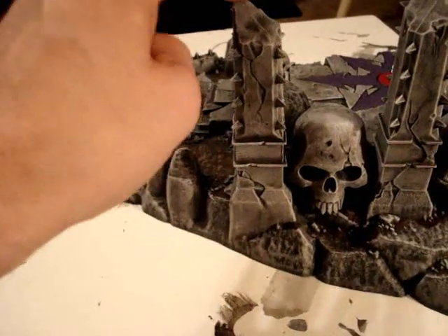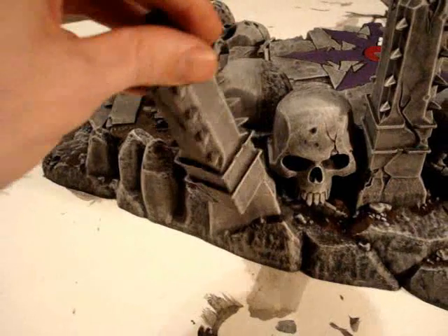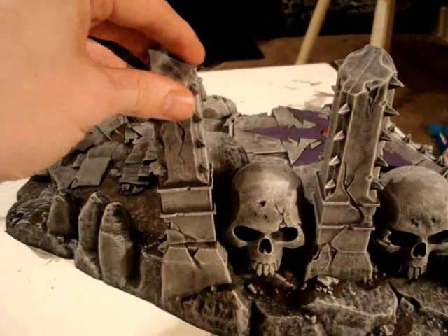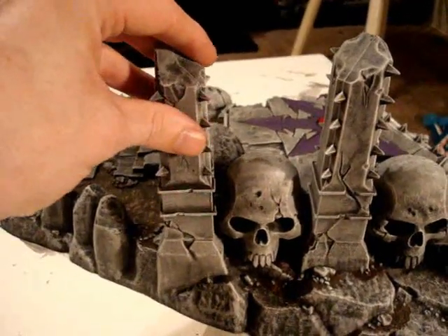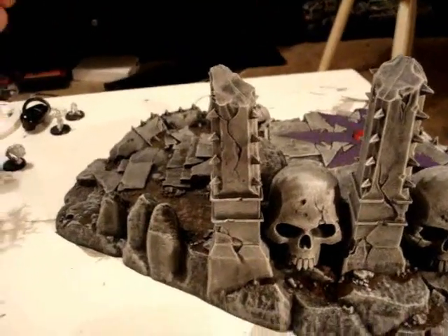It'll hold up. I mean, I can pick it up and sling it around, but if you give it a full-blown tip, it's gonna come off. This one's a little better. See how they match up to the damage in the stonework? So you don't really have a hard time figuring out where they go.